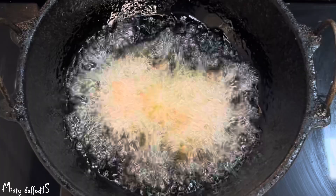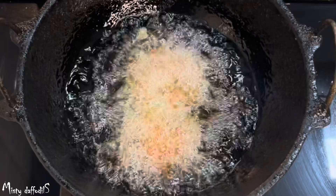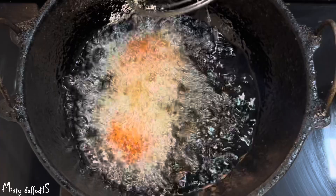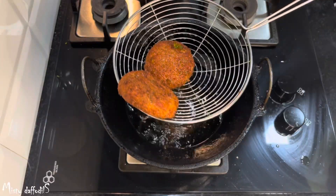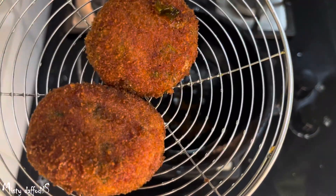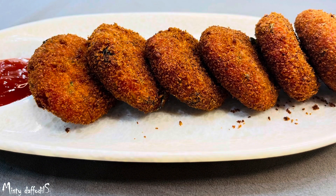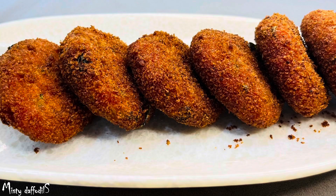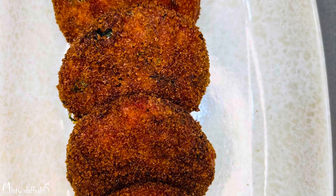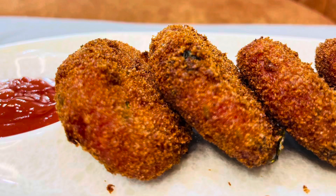We are going to fry the cutlets. Let's fry all the cutlets so we can taste them — cutlets made with carrots, beetroot, and more.